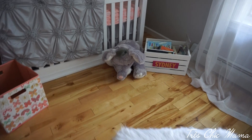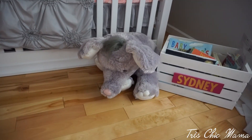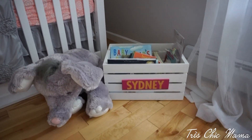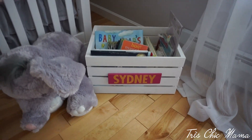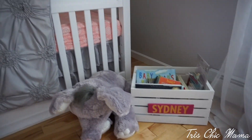In front of the crib, a relative gave me this little fluffy stuffed elephant. Then for my baby shower, someone made me a book crate that says 'Sydney' with a pink backing — I love it for books. It was a DIY someone did for me and I absolutely love that.